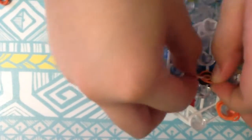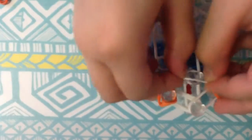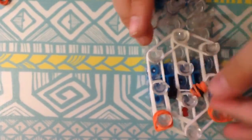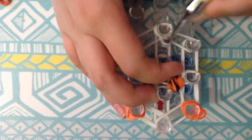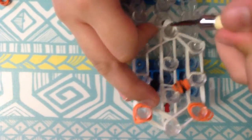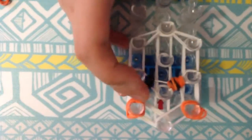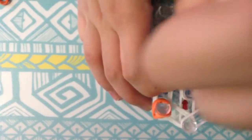Now you're going to separate it either with the hook or your hands — I think it's easier to use your hands. Once you're done with that, fix it and then we can start to hook. Go under the cap band, grab that single white rubber band, and yes, they do have to be single — only single.